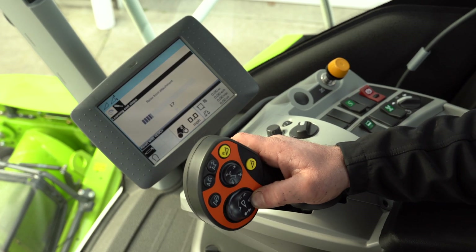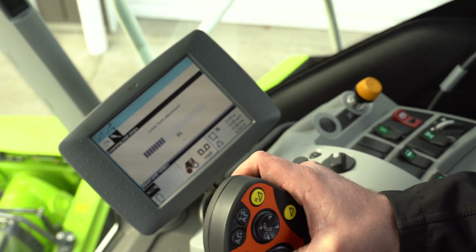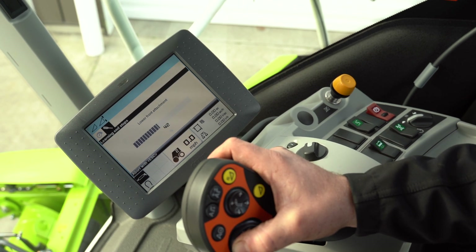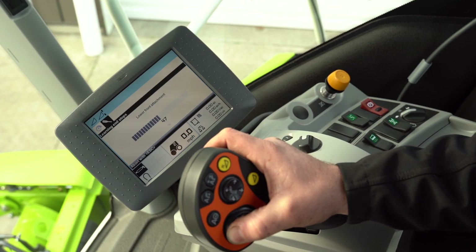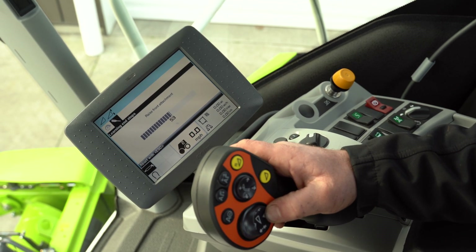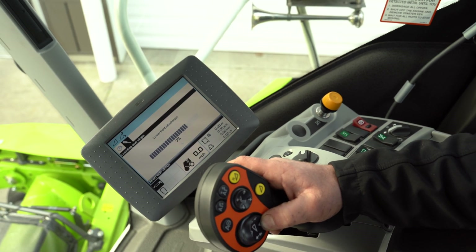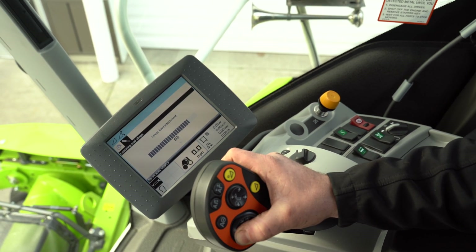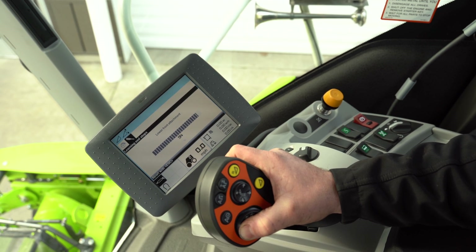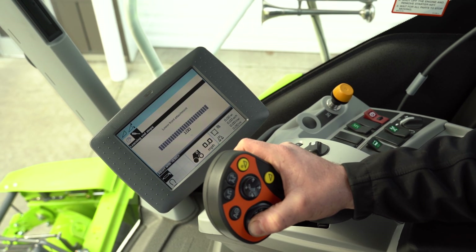Now we're going to lower it. It's critical to do this on flat ground so you have proper calibration. Once again, we held it until it told us to switch functions. The reason it takes a little while once it gets all the way up is it's got to build up pressure to maximum pressure so it can calibrate the contour as well as height correctly.